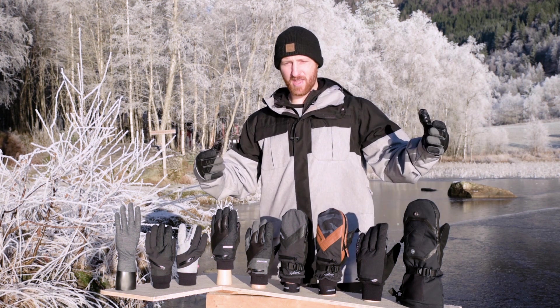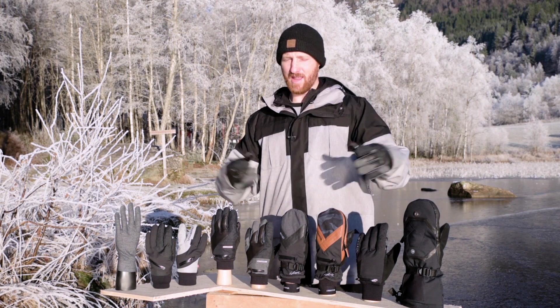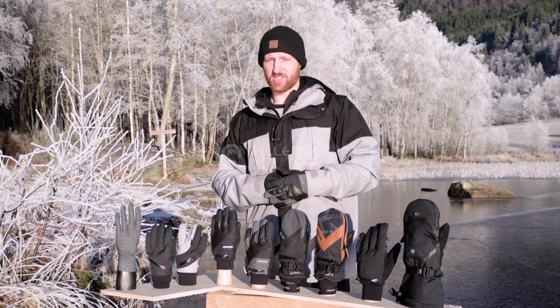Alright guys, I hope that helped! I hope you can now comfortably choose the glove that best suits you. Happy winter shooting — thanks for watching. I'm Carl from Valorant, catch you later.